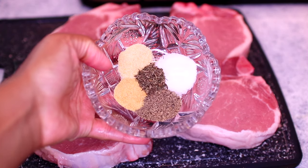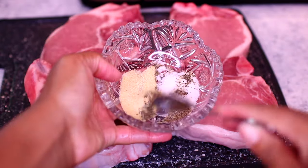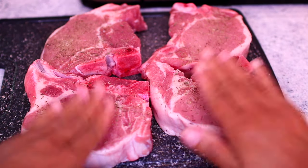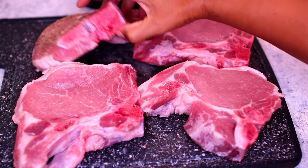In this bowl I have half a teaspoon each of garlic powder, onion powder, and dried thyme, plus salt and pepper to taste. I'm using 1 teaspoon salt and half a teaspoon black pepper. I'm seasoning both sides of the meat and patting the seasoning in.